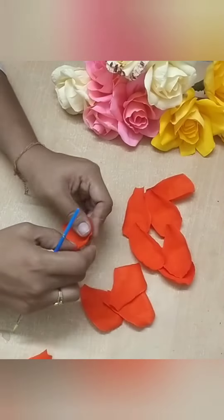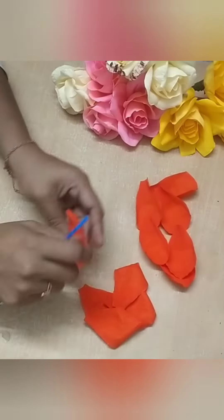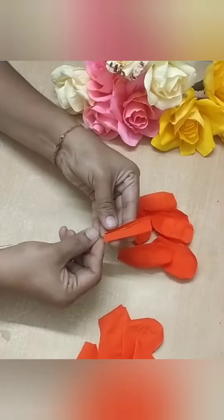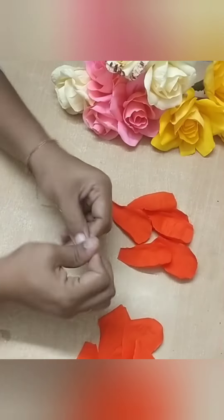If you like this channel, please like and subscribe. I will add a craftware, then turn this piece on the paper.